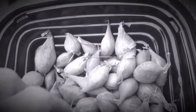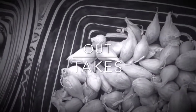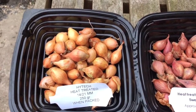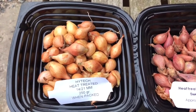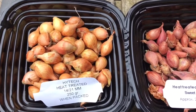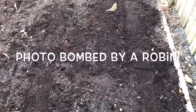Thanks very much for joining me at Nick's Allotments — I'll see you again next time. So today I'm going to be planting my onions, being heckled by a bird. So that's over a hundred — looks good!